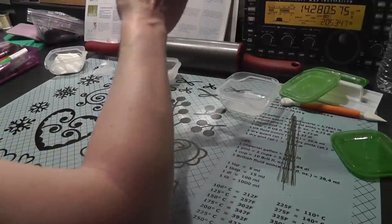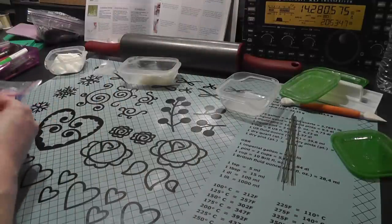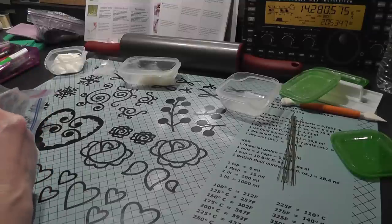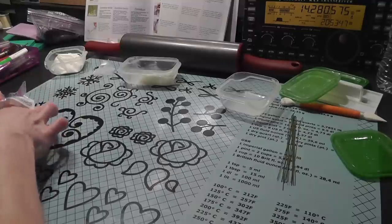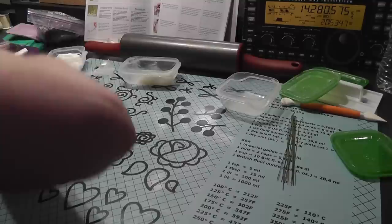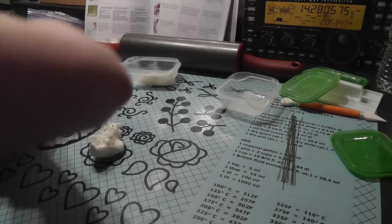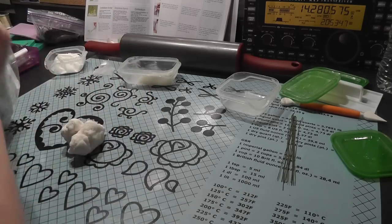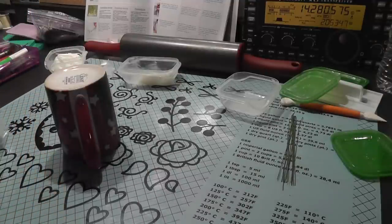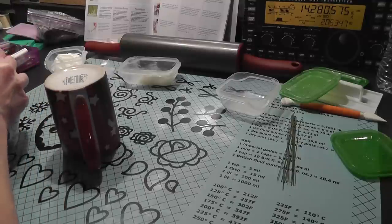So what I'm going to do first, I'm going to go ahead and get some gum paste. I'm going to make these orchids white. I'm going to start with white and then I'm going to color them at another time. So I'm going to do 50-50 gum paste. I'm going to make a couple of them. You want to make sure your gum paste is always covered, so I'm just going to use a cup for that.